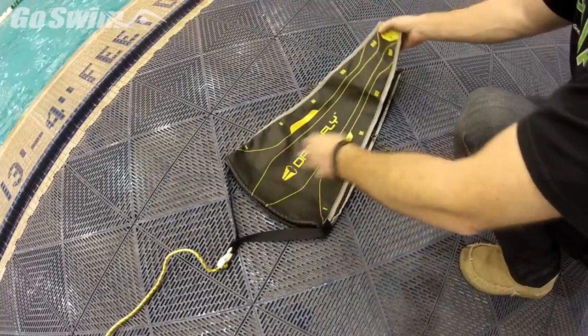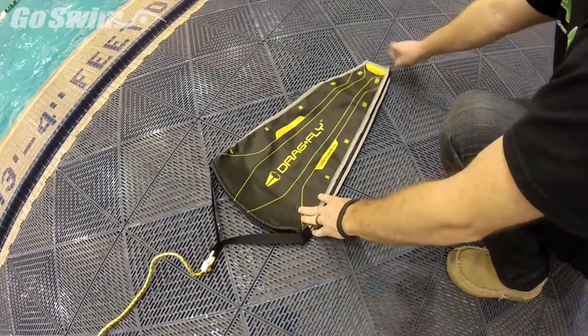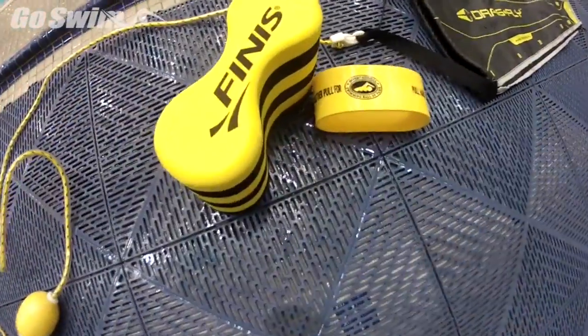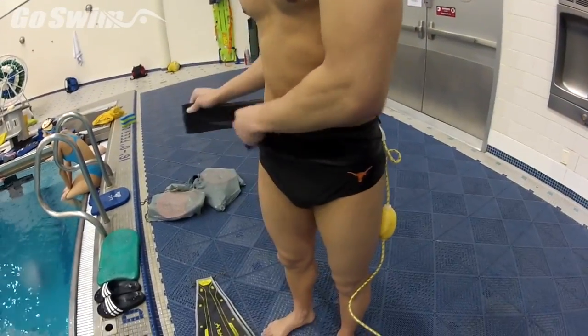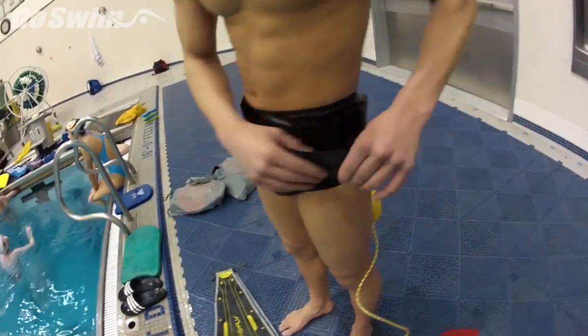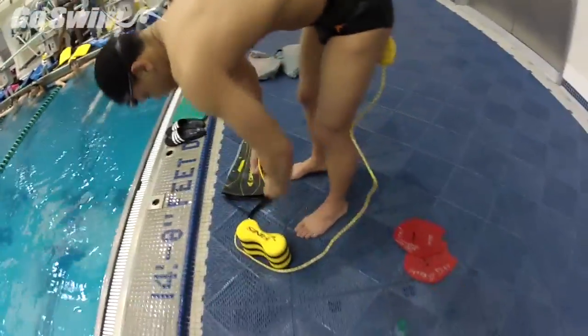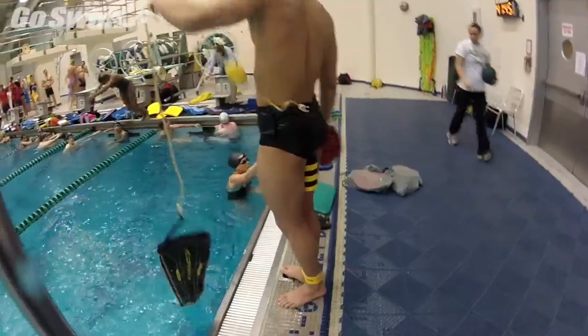It's got notches on it so you can see exactly where to set it on both sides. For this particular swimmer we're going to keep it all the way closed. I also like to add the D-Band by Jesse Vesalio and a Phineas Pull Boy. The swimmer just straps it around his waist and grabs a pair of paddles — really overloading the front end.